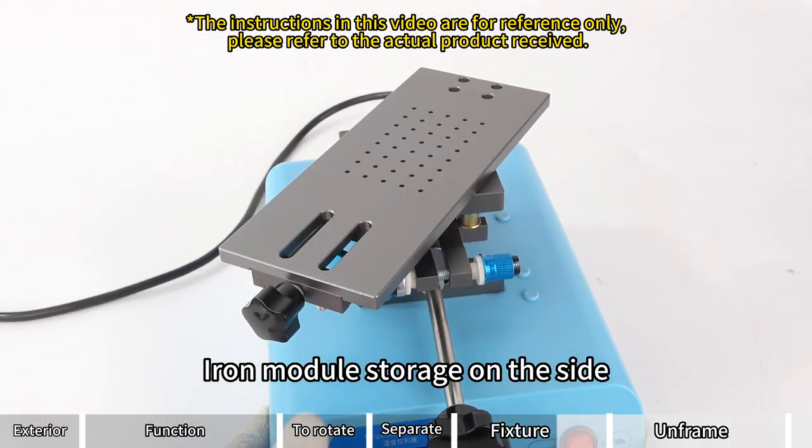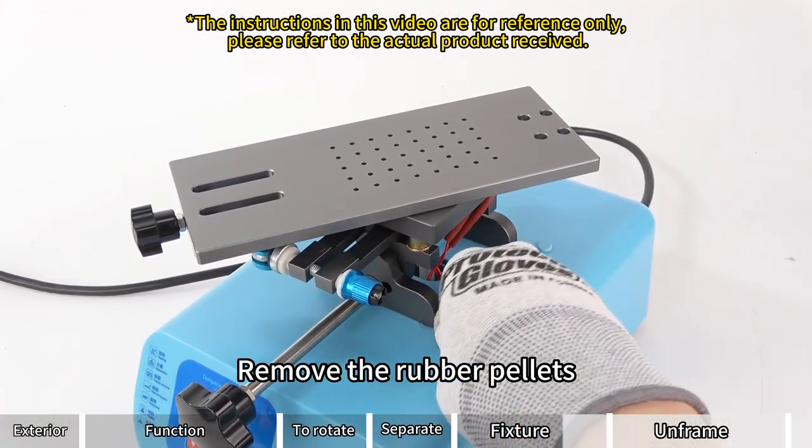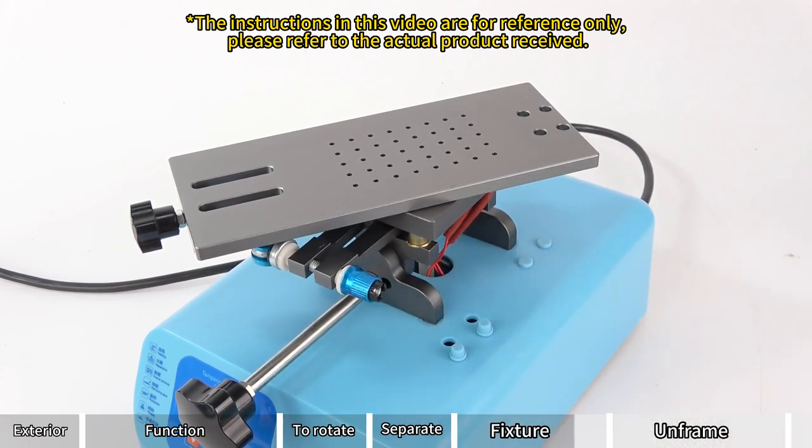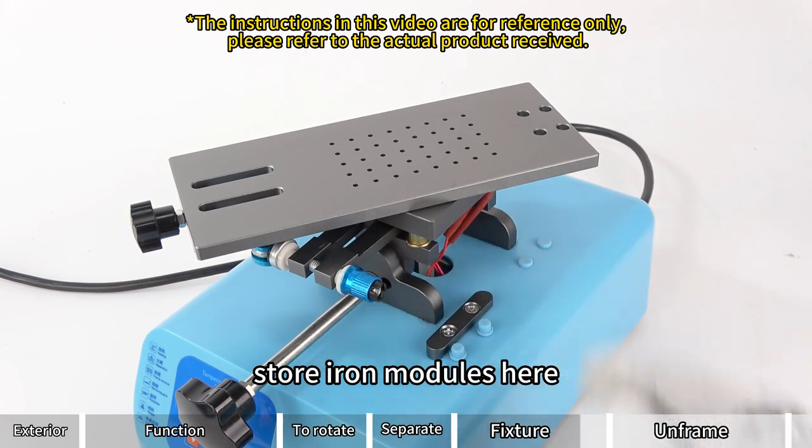Ion module storage is on the side. Remove the rubber pellets to store iron modules there.